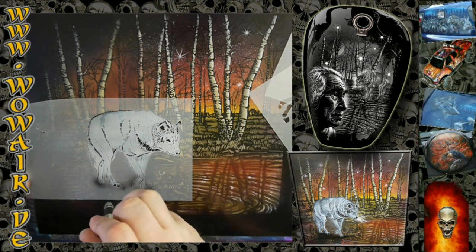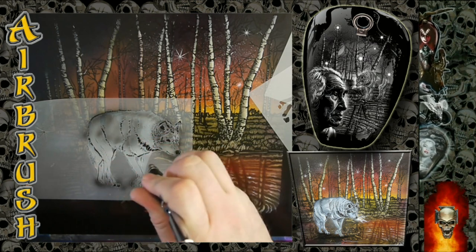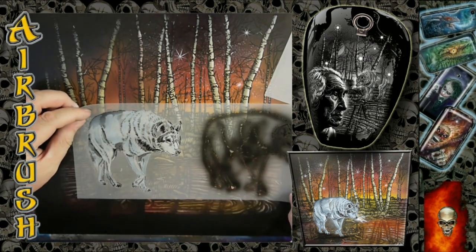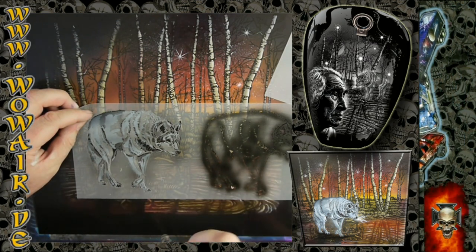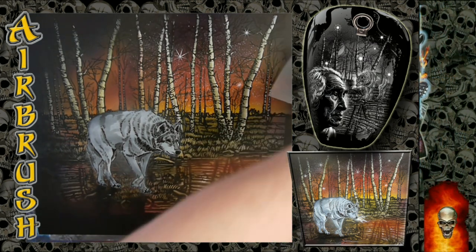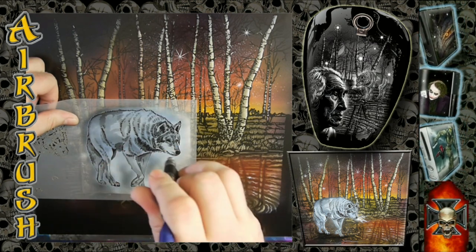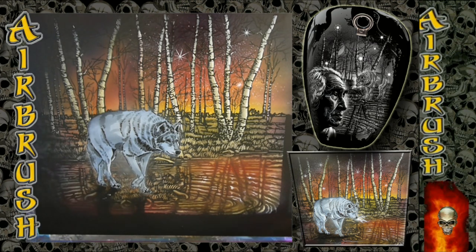I'm doing the paws and the nose a little darker, and the rest gets a normal grey. This is light grey, so I'm just going over it with normal grey. And for a little bit more pop, I'm using the dark blue to give it a blue-grey look on the wolf.